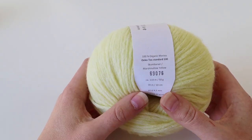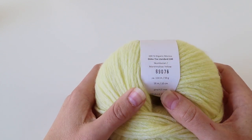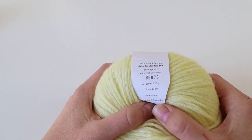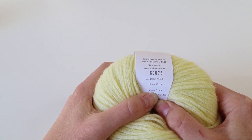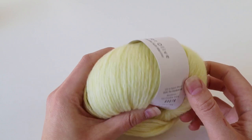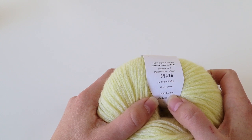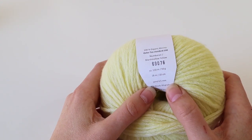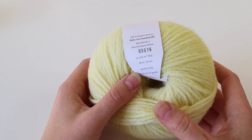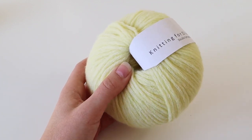The ball band is this piece of paper that you have on every ball of yarn, and you can find different information on it. What concerns us today is a little mark where you can see what kind of knitting needle is suggested. As this is a European brand, they tell us the needle size in the metric system — 4.5 millimeters. For American viewers, a 4.5 millimeter needle is a US size 7.